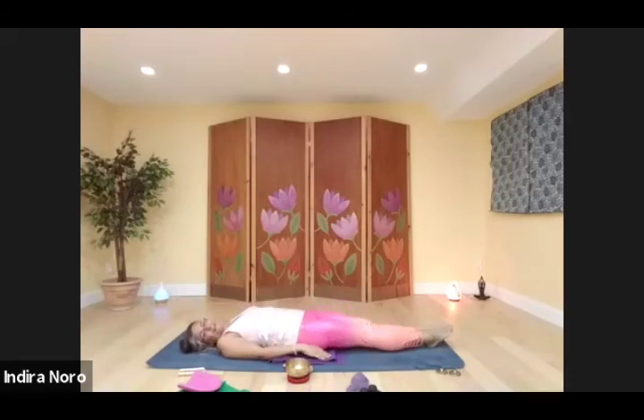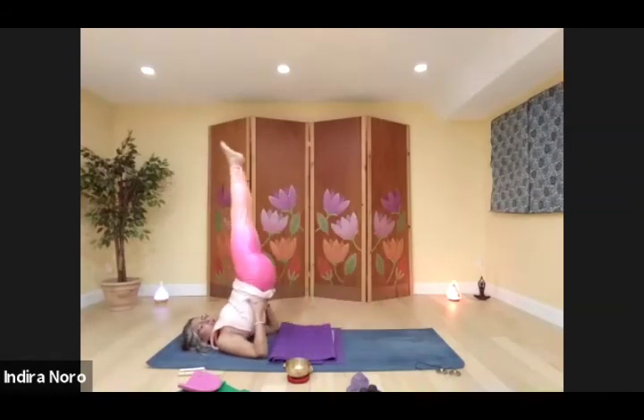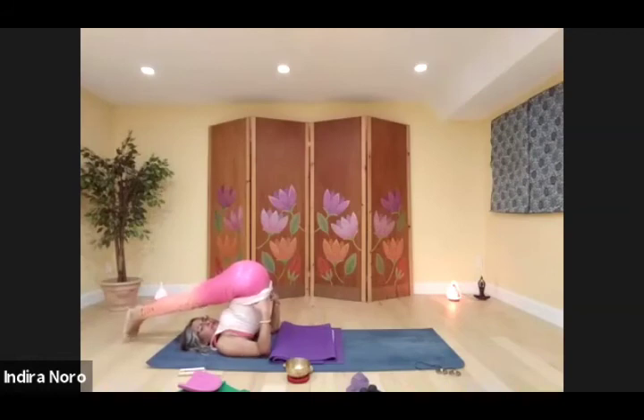We're going to do our shoulder stand. If shoulder stand is not good for you, come into legs up the wall pose — tuck your hands under your hips and raise your legs up. Stay right there; it's good for your circulation. Or if you want shoulder stand, swing your legs forward, catch your back, walk your hands down the back, point your toes. You can stay like that, or come into plow, or bring your toes all the way to the floor.